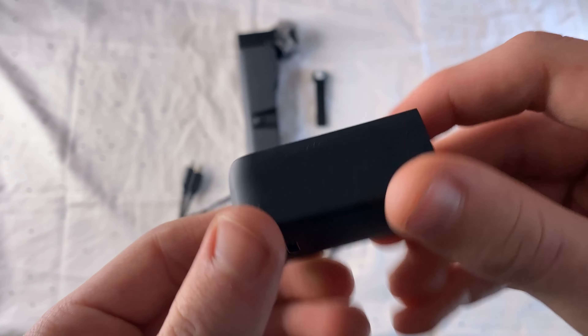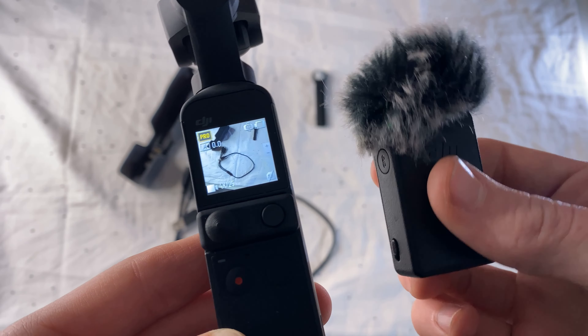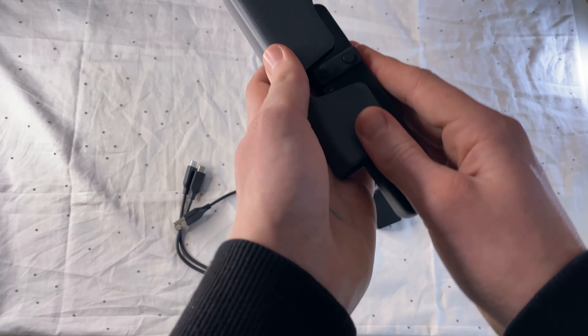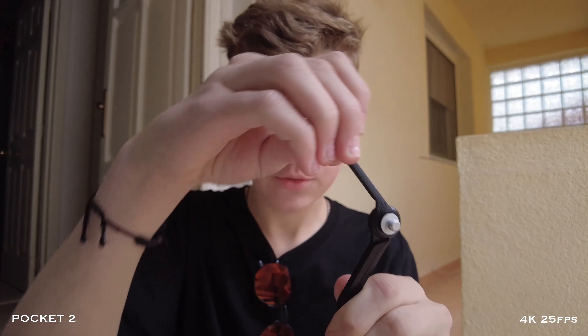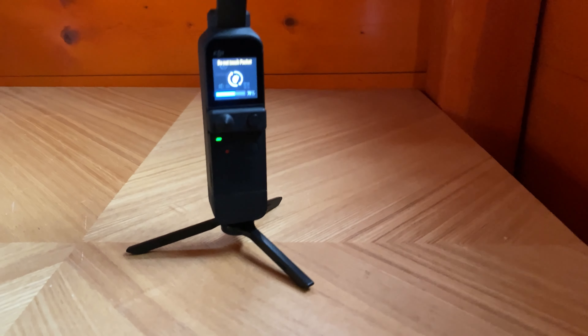Since the camera is modular, you can install a do-it-all handle on it, thanks to which sound is recorded on a wireless microphone and you can broadcast the image to your phone. There is also a small tripod on which you can install the camera, although it can stand on a table without it.